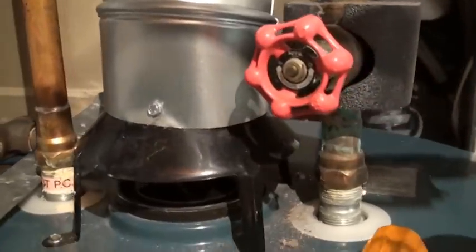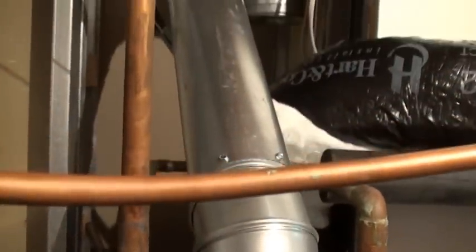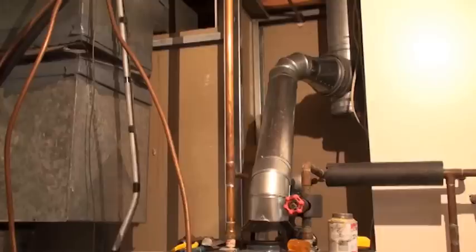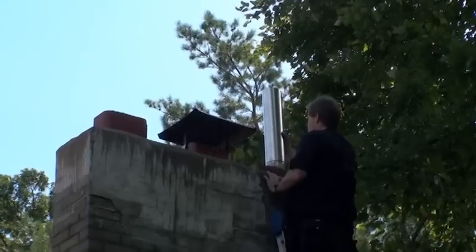Install a 4-inch water heater flue directly to the chimney. Secure the flue to the draft hood and secure the draft hood to the water heater. An orphaned water heater flue can be installed into a chimney two sizes larger than the water heater flue.